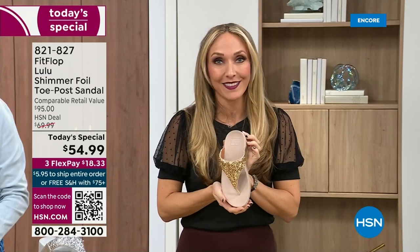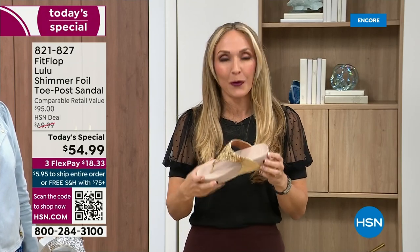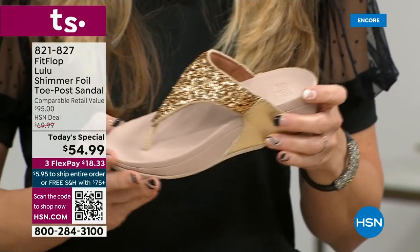All FitFlop fans who've been waiting — if you're a collector, you can only get this here. All the colors are these brilliant, different kinds of neutrals, so it's going to be a fun, awesome day. This particular shoe has that micro wobble board technology that FitFlop is known for, and that triple density foam is really the magic.